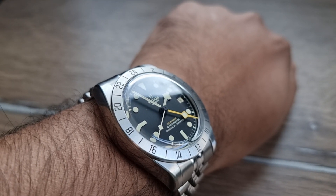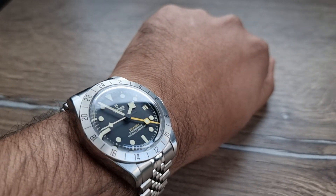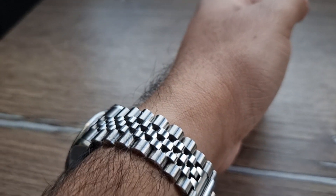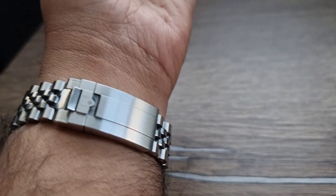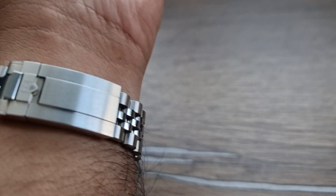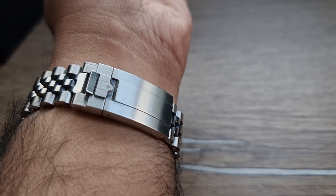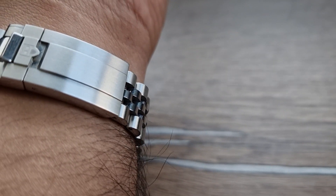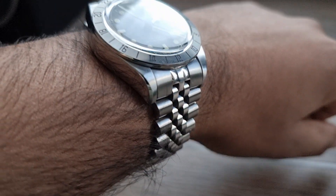You can easily change back to the existing rivet-style oyster bracelet that I already have from when I purchased the Black Bay Pro. What's really cool is that the Uncle Seiko bracelet can actually connect with your OEM original clasp, so you can use the glide-lock feature. With the Jubilee there's always a little bit of stretch and it's just so comfortable.